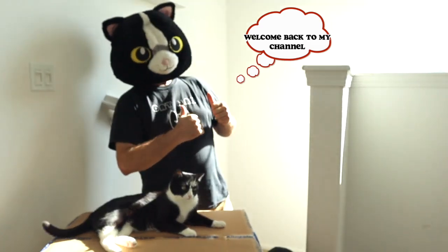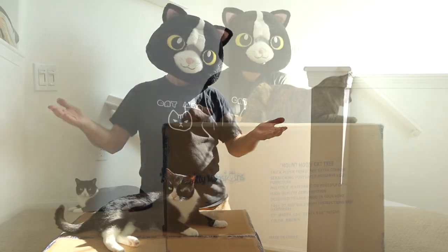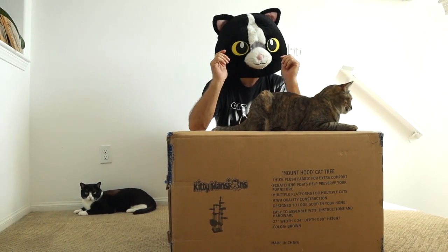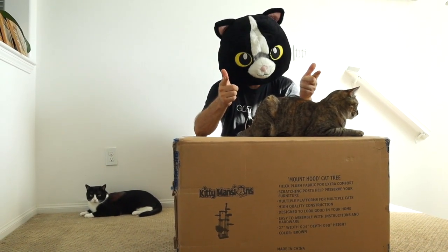Hey Fur Friends, Taryn here. Welcome back to my channel. As you can imagine, having 10 cats, my cat trees get a lot of use.